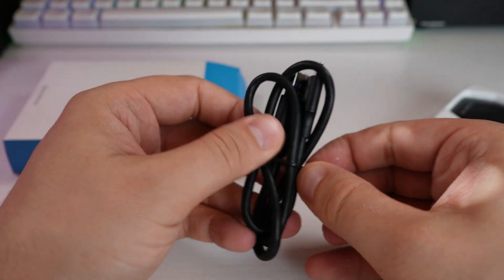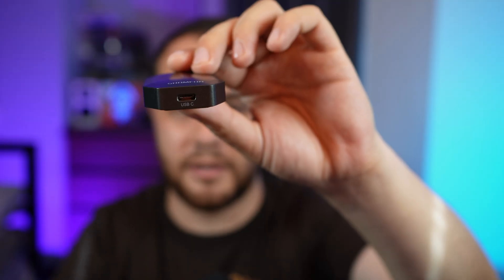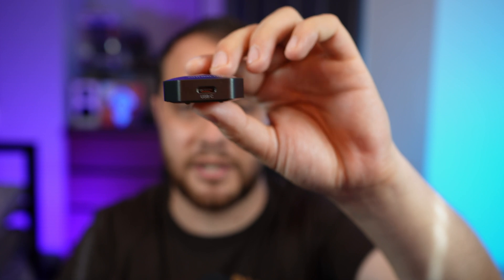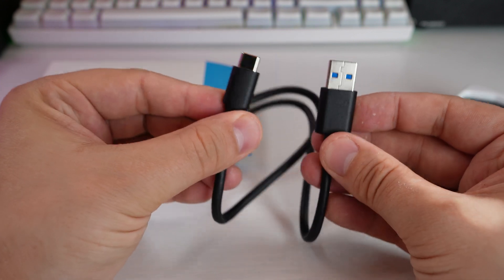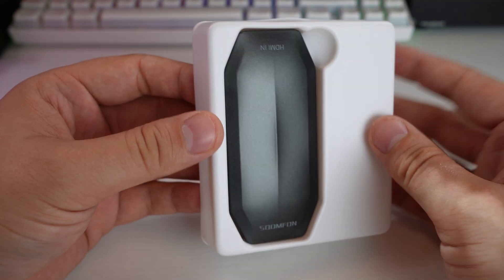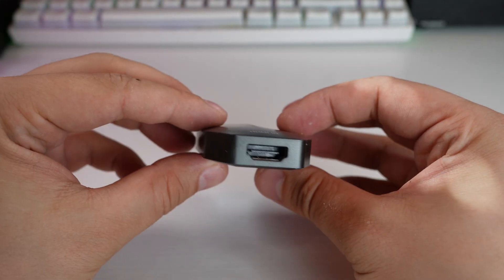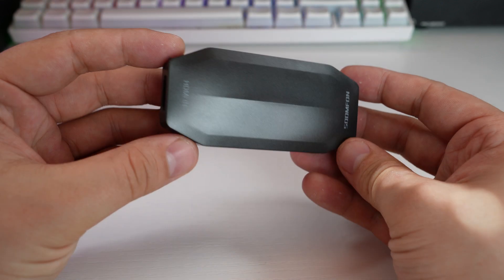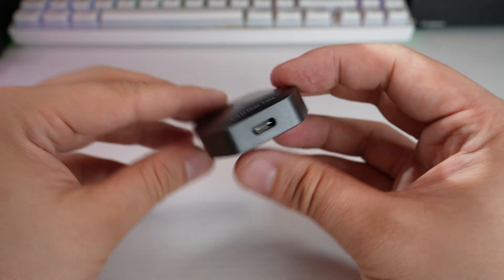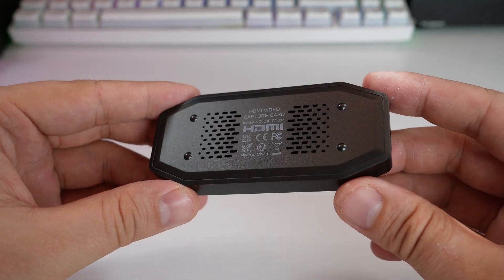It basically just comes in a plain white box. You get a USB-C to Type-A cable. It has got a USB-C connection on it, and then a HDMI connection — so you only get a cable with it. The cable's fairly long, and I know you can't really complain at this price, but I would have loved a USB-C to USB-C cable too. Most PCs don't have too many USB-C ports, which is the difficulty of being both a PC and Mac user.